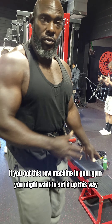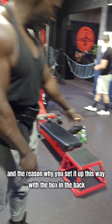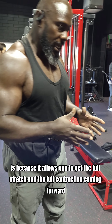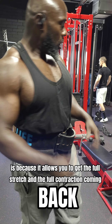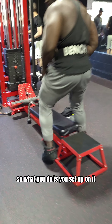If you got this row machine in your gym, you might want to set it up this way. The reason you set it up with the box in the back is because it allows you to get the full stretch and the full contraction. So what you do is just set up on it.